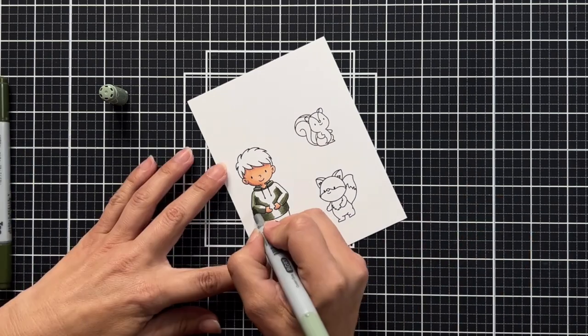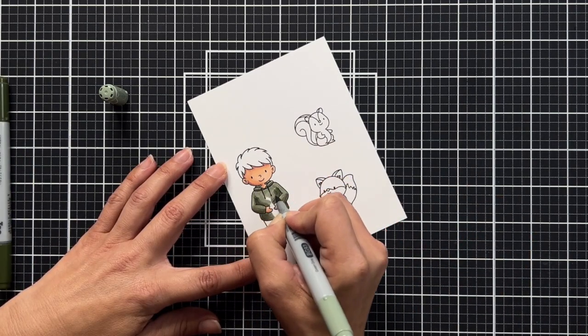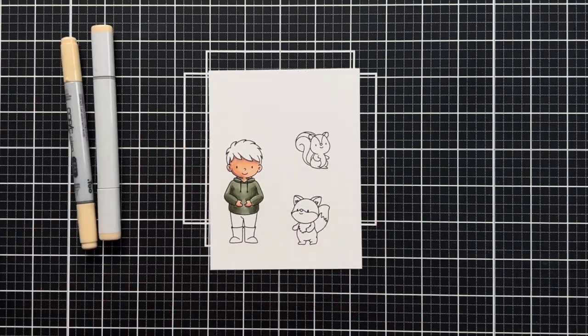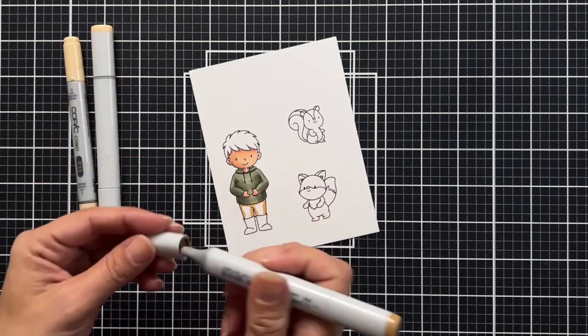These markers are surprisingly still really nice and fresh — the tips are really good and they colored beautifully, considering I've had them for well over 10 years and don't use them very often.